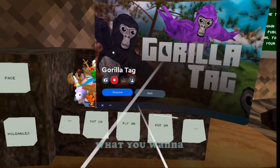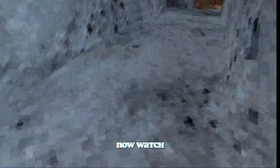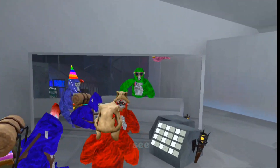Anyways, what you wanna do — like in the last video, remember this — so what you wanna do is, whatever thing that you want, you wanna press these two, then the three-line button. Like that, and it should work. Now watch — now my hat should be turning off and on. See?